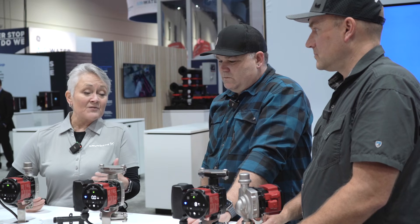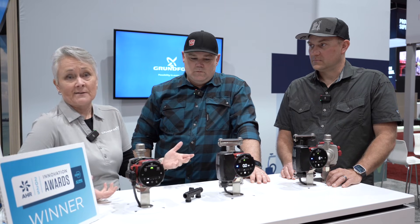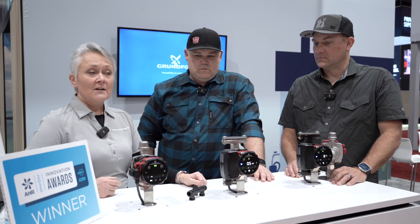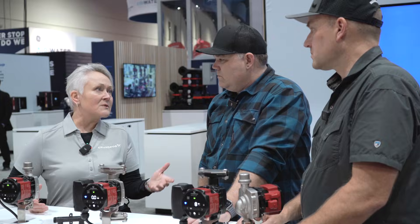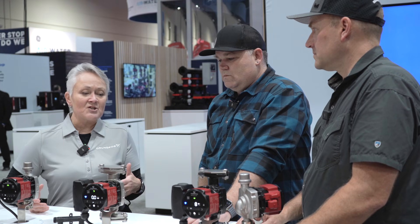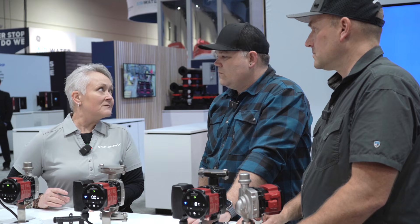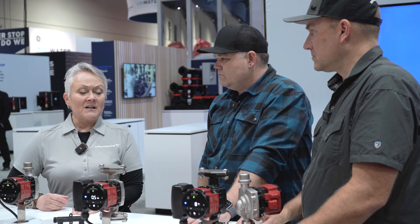When circulators for domestic applications first came out, all we did was take a three-speed heating pump or a single speed heating pump and stick a stainless volute on it. And then we had to try to add a lot of different accessories like aquastats and timers and things, because you don't want your recirc to run all the time. That's not very efficient. But the systems are different.